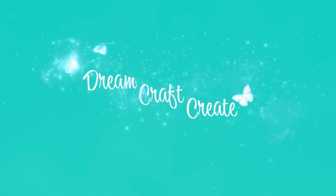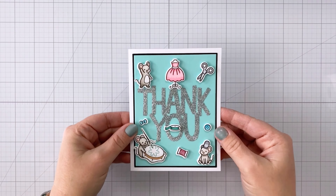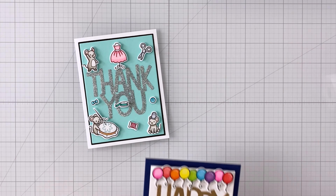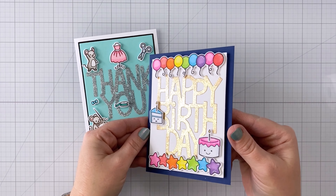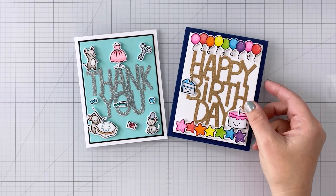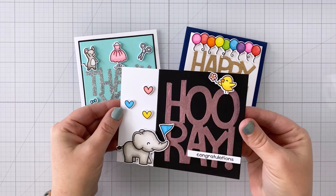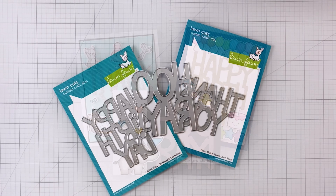Hey guys, it's Charlene. Today I'm going to show you three different fun ways of how to use double-sided adhesive sheets. So these are the three cards we're going to make today. These techniques are really great if you have some of those sheets sitting around in your stash and you're not really sure what to do with them. I've used word dies, but you can use any kind of dies for these techniques.